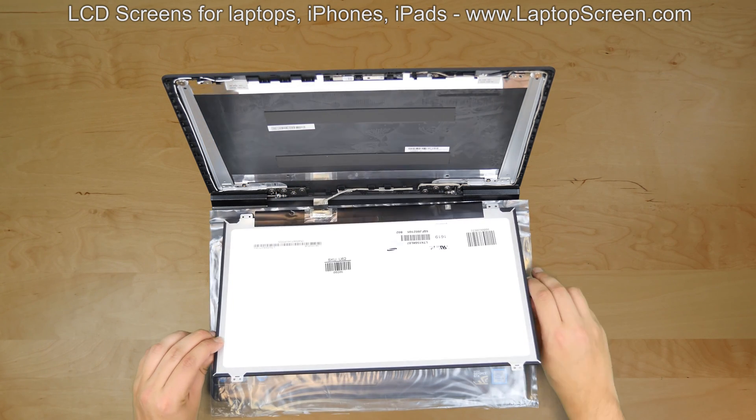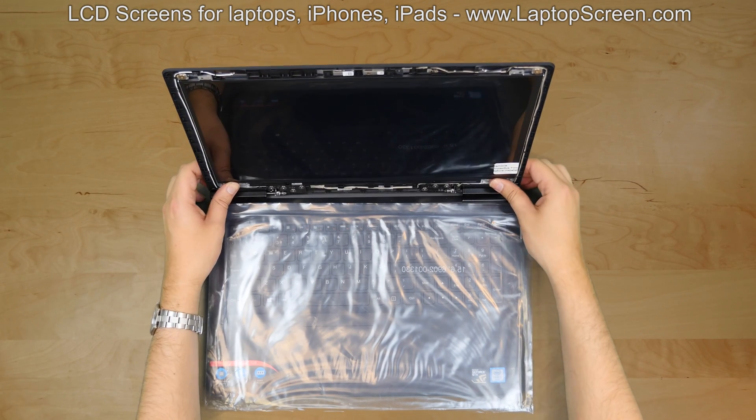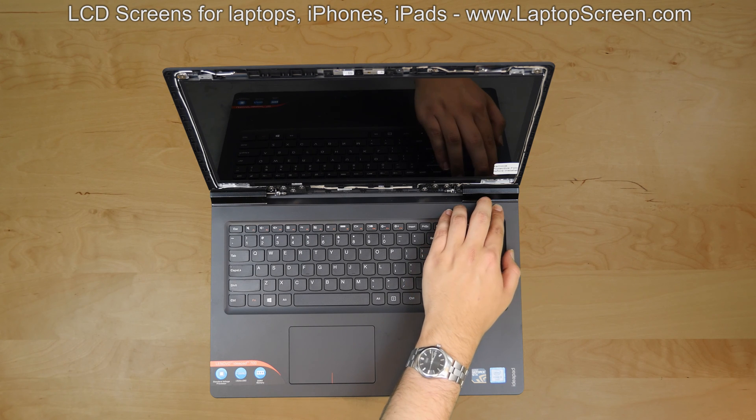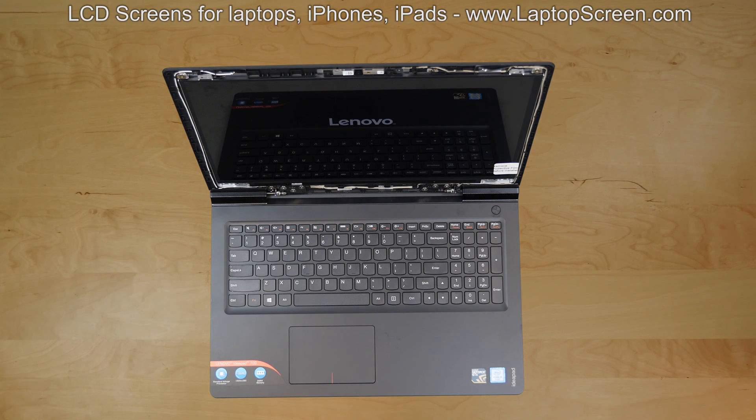Lift the screen up and set it up on the mounting brackets. At this point, we can test out the new screen. Press the power button, and if the start up graphics appears, the screen is properly connected and working.